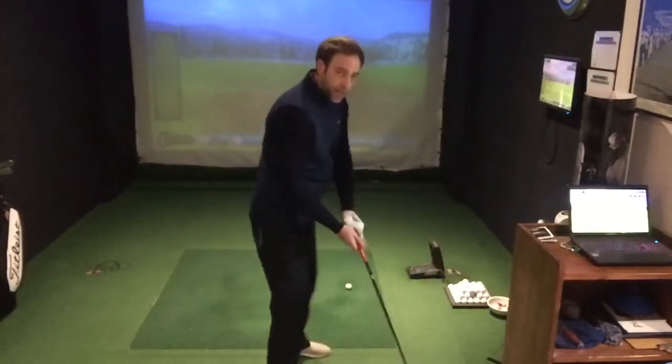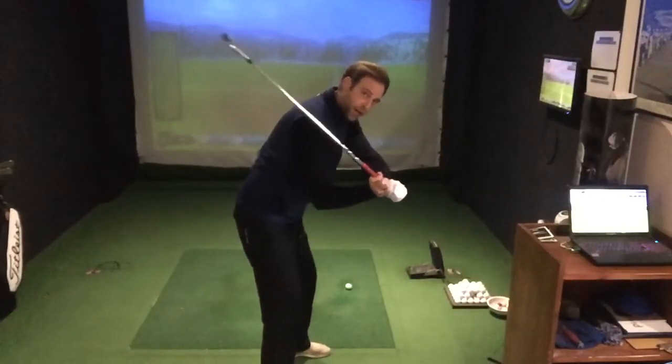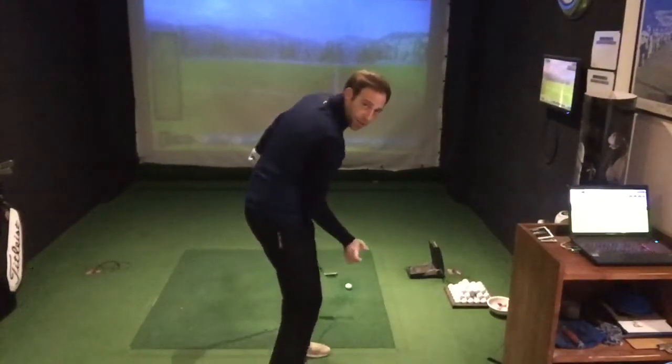So what I'd like to see is that right elbow, instead of it moving in front of the body, try and stay behind — get the right elbow quite tight and quite tucked in on the way down.